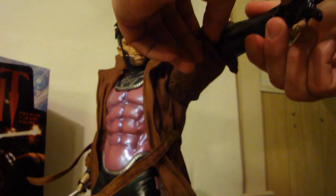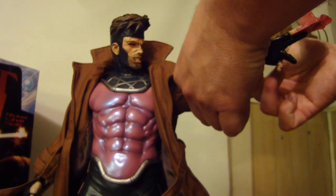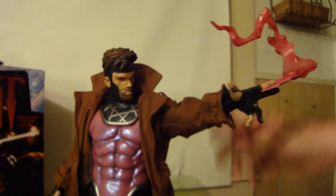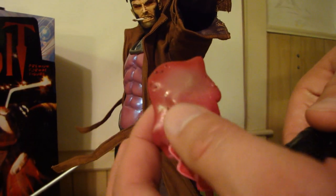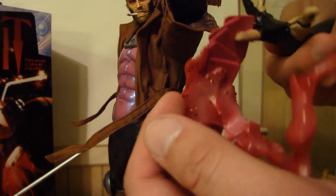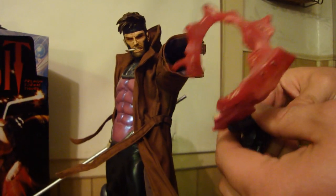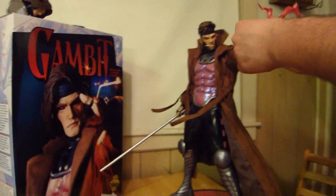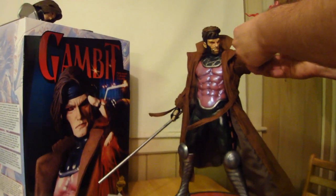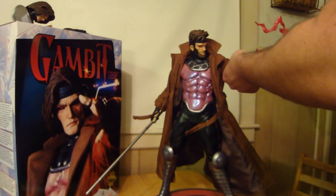Now I'll switch out to the exclusive hand — it's a strong magnet, goes in nice and easy. This one has energy throughout the cards that he's throwing. You can see the multiple cards with the energy going through them — looks amazing. You have to be really careful with this; it's very flimsy, I almost felt like I was going to break it. So let's not do that.